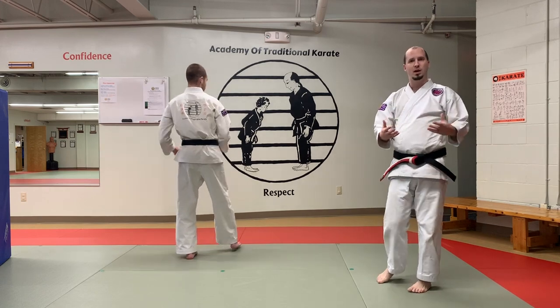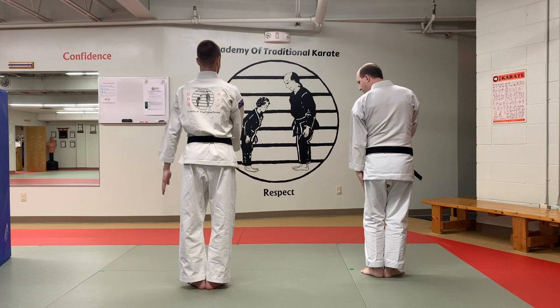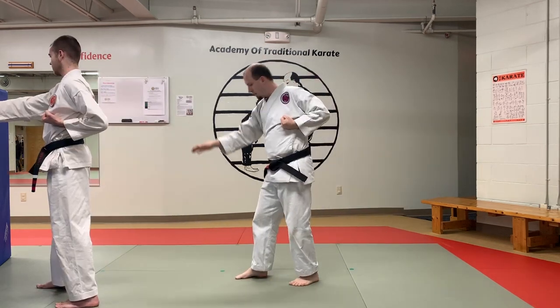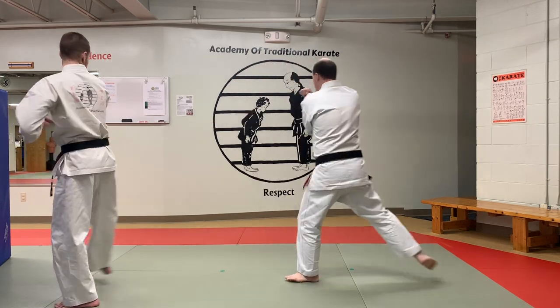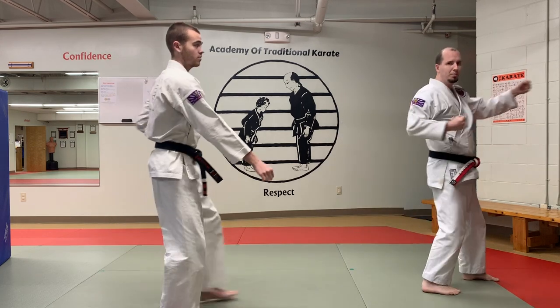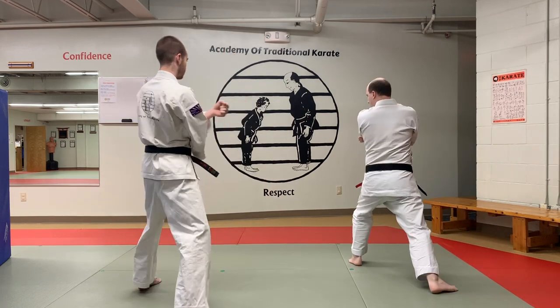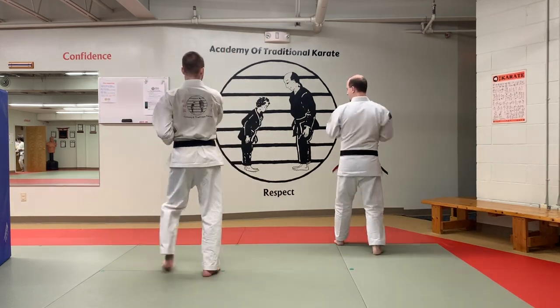I'm going to go through it one more time. So we start in yoi, tap the left leg, step and low block, and then we step and we punch. Now we're going to tap that front leg, swing that leg over toward the front of the room, and then low block. Then we step and do that punch. Now we tap that front leg, that leg steps up to the front of the room, low block. And then we have punch, punch, punch.